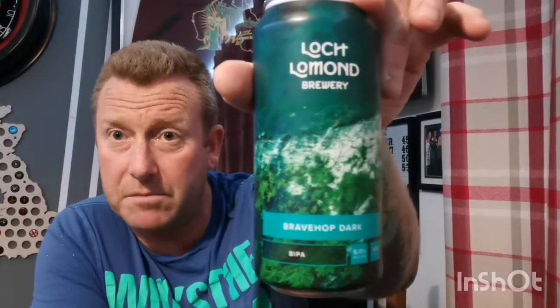I believe they released the Brave Hop earlier on in the year, and yeah the Brave Hop was pretty decent to be fair — I did quite like that. That was a good old IPA. I do like a black IPA and I'm hoping that this one is going to be good.